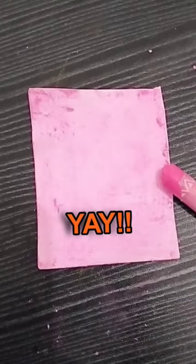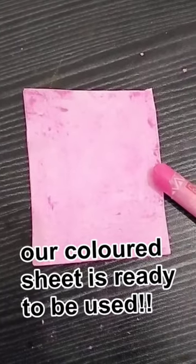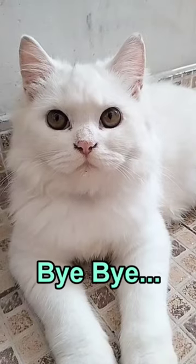Yay! I'm going to see this ready to be used! Bye bye!